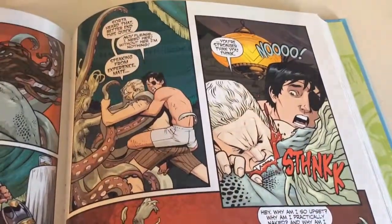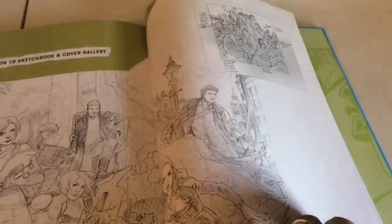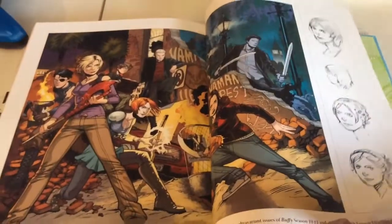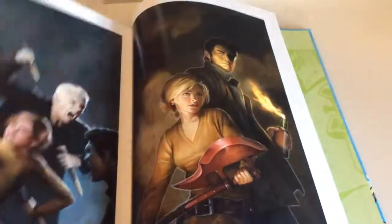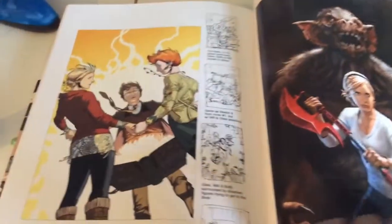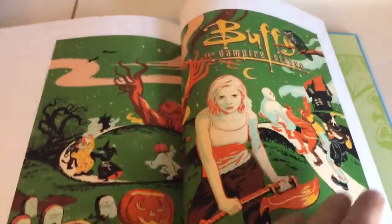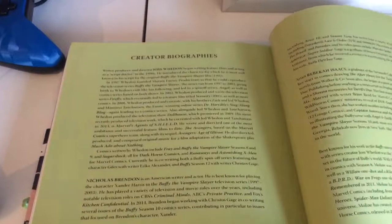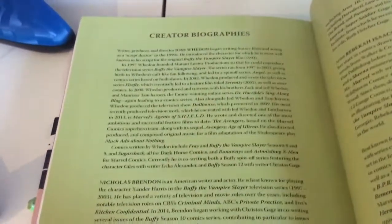One thing I do enjoy with these editions is they give you extra stuff at the back — some sketches and designs for the season, and some cover art that looks pretty epic. Then it shows you all the different variant covers you could get, and you get the creative biographies at the back too.